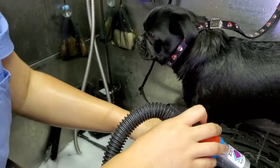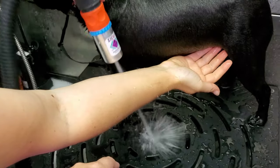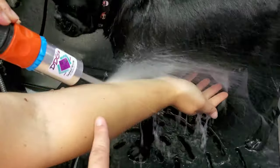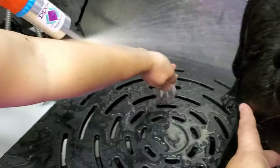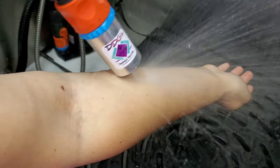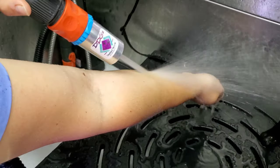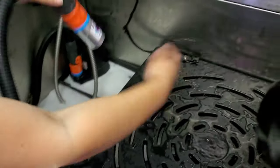We're going to show you exactly how much pressure there is, so watch Bella's arm. This is on full blast — this is the angle you're going to want. It's barely even denting her skin. You obviously aren't going to be pointing the nozzle directly at the dog like that, but it doesn't even dent her skin.